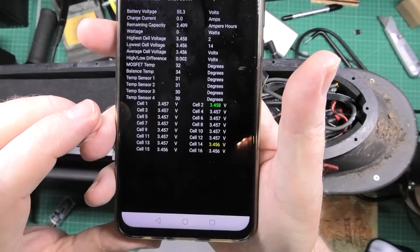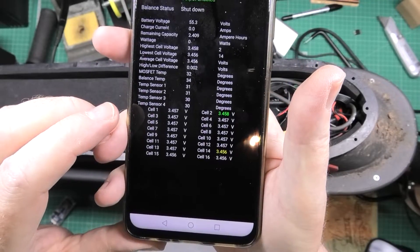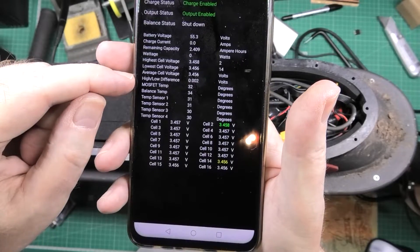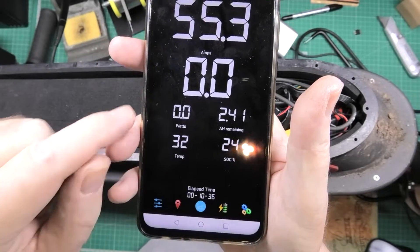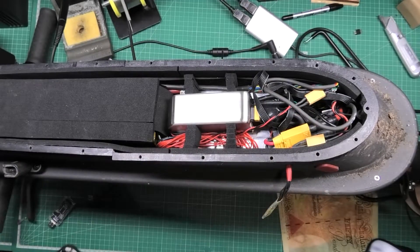Battery voltages — this pack hasn't been touched for about two weeks — and there's only a two-millivolt high/low cell difference, so I'm happy with that. That's done.